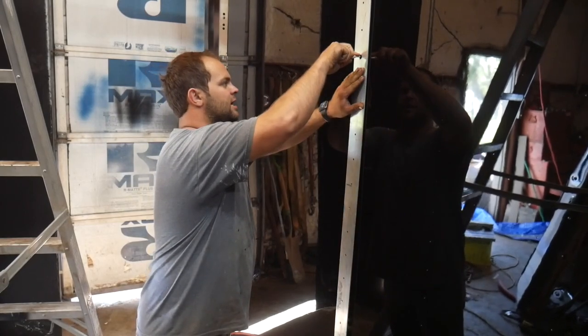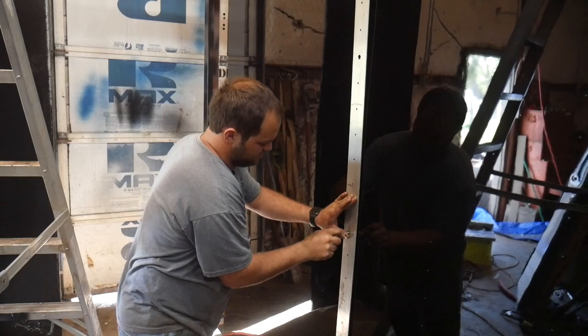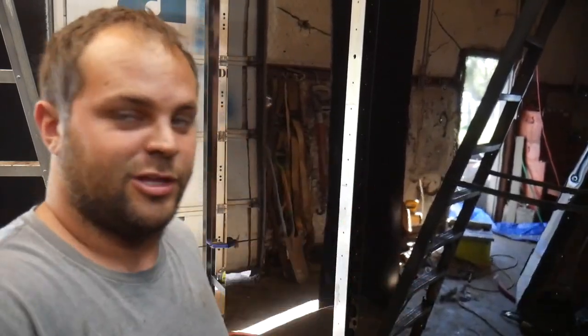Of course it's going down the line, then I'll move it down and do the next two.